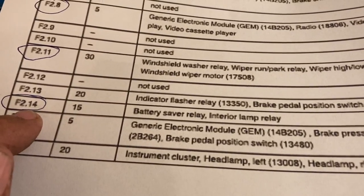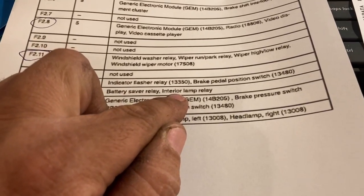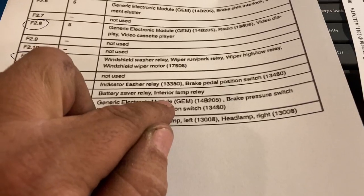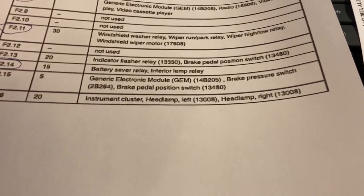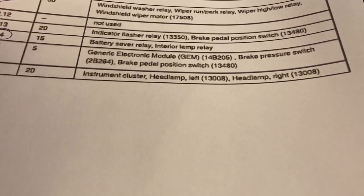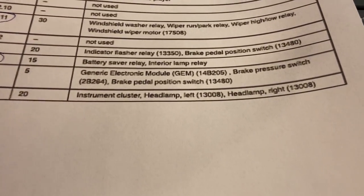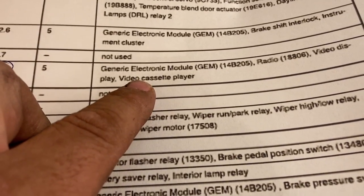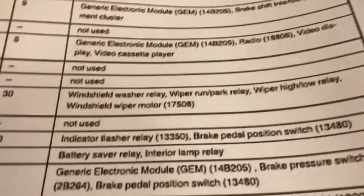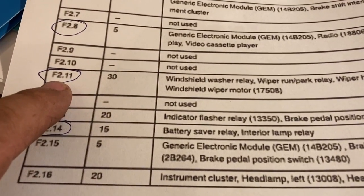I pulled those two relays and it didn't make any difference, but pulling the fuse does make the noise go away. I also noticed when I pulled out the two relays that they're hot - drawing current through them - but pulling them out didn't seem to make a difference. Somehow we're getting power through here. I decided to chase down the windshield washer circuit first. When I pull fuse F2-8 it's pulling power to the GEM module, which makes the dinging sound go away, and it also kills the radio.